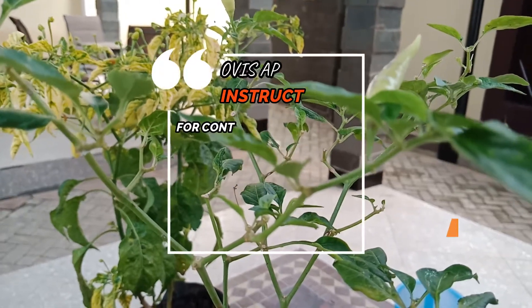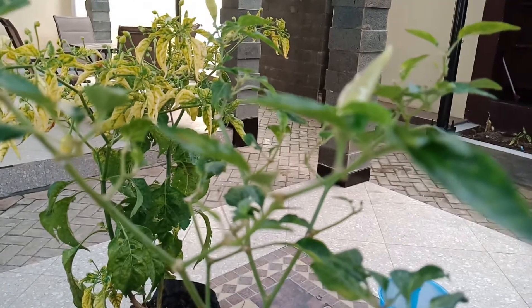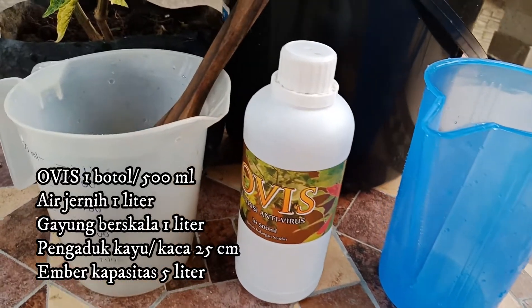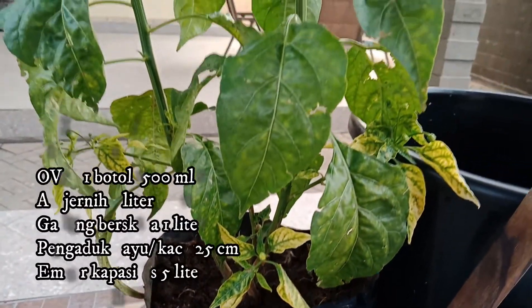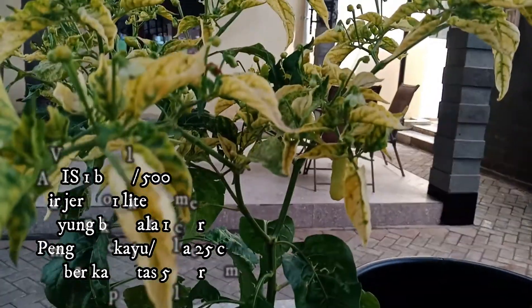Office application instruction for controlled leaf coal virus. We need the materials and required tools: a botanical pesticide 'Office' 1 bottle of 500ml, water 1 litre, measuring cup 1 litre with 25cm markings, and a bucket of 5 litres.